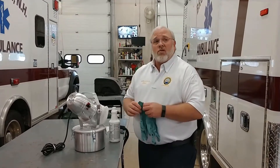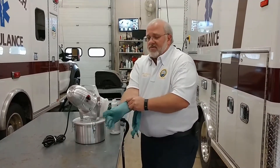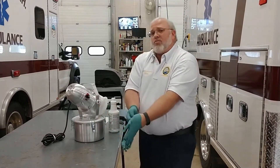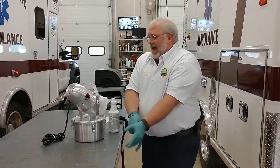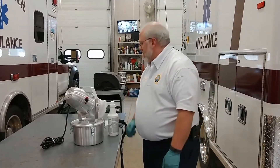Open up the garage bay doors, or you can run this outside — you really want to have adequate ventilation. Make sure you wear gloves when you're dealing with the disinfectant solution, and you want to avoid breathing in the fog that's produced. If you have to enter the environment, you need to make sure you're wearing a respirator, proper PPE. You don't want to breathe this stuff in.